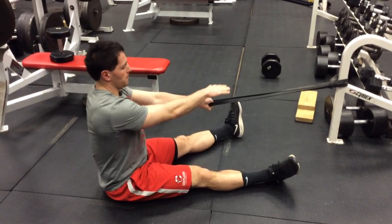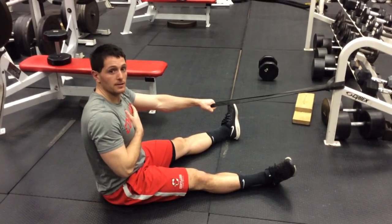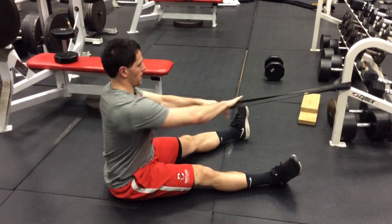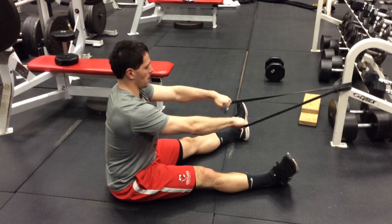This is our band row. That band should be in line with our chest. We are sitting upright, we are not leaning back, we are sitting upright. Our hands are spread apart so there is a gap.